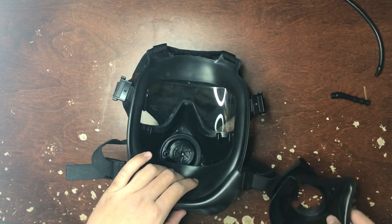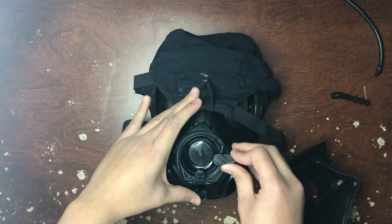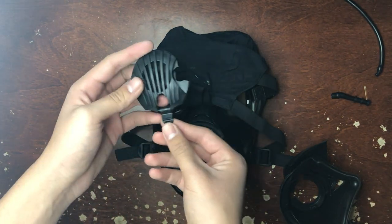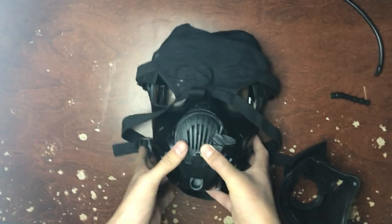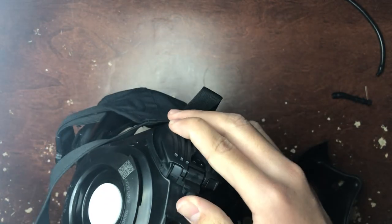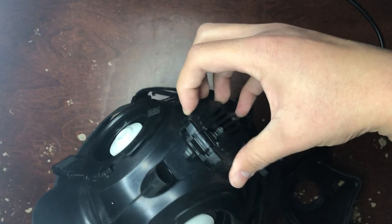Let's get the exhale valve cover. You want to make sure it's like this — get this door out of the way and hold it like this. Then you just click it into place. Let me get my hand inside. I'm pretty sure that's in there — yeah, that's definitely in there.